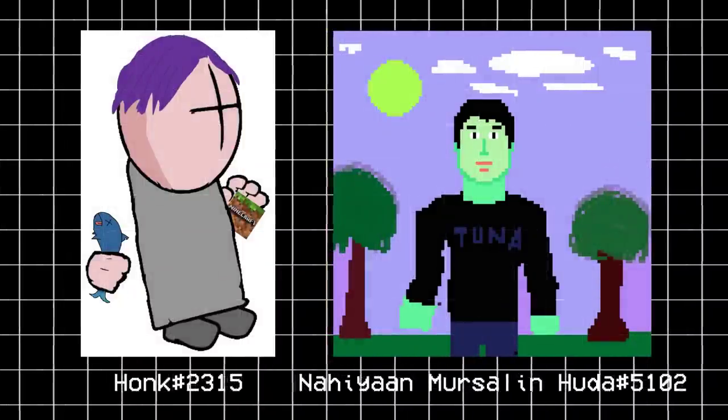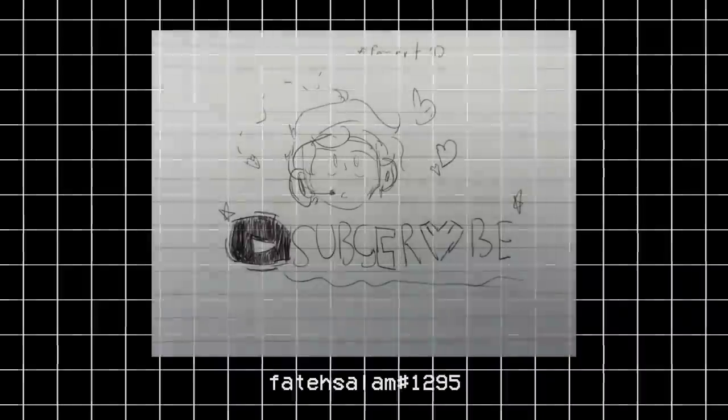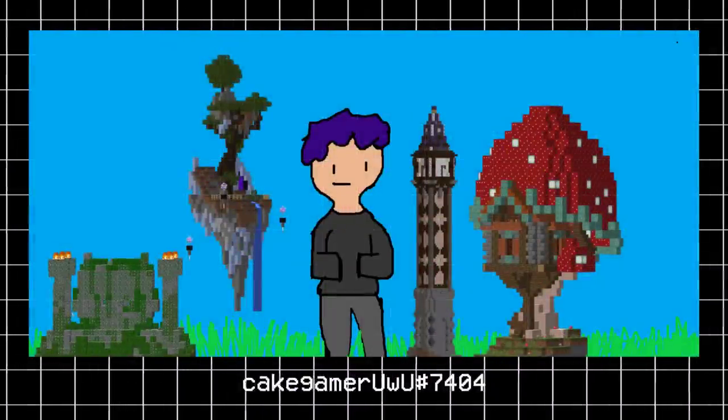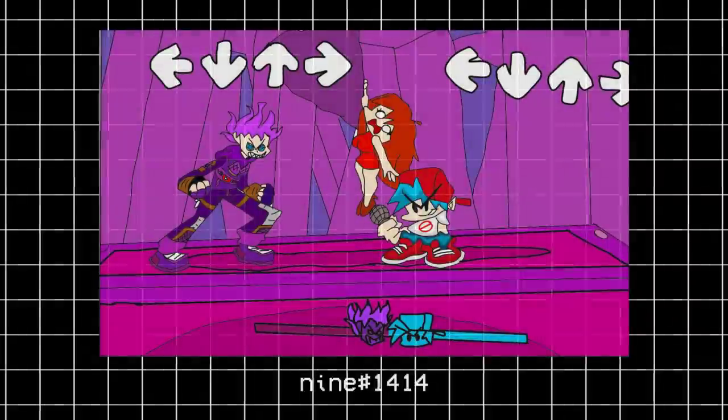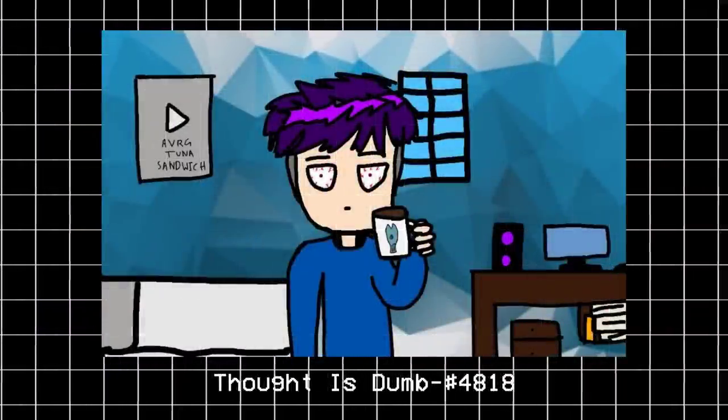I hope you enjoyed today's video, and before I let you go, I just want to say a quick thank you to some of you for sending me fanarts. If you'd like to send a fanart or have any ideas to suggest, be sure to join my Discord and click the invite link in the description below.